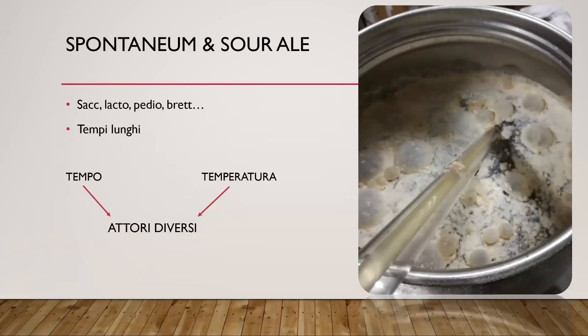Quali sono gli attori coinvolti in questo tipo di fermentazione? I principali sono i saccharomyceti, i nostri amati lieviti; i lattobacilli, batteri lattici responsabili della fermentazione lattica e della produzione di acido lattico; così come il pediococcus, un altro batterio che produce acidi lattici e una serie di altri sottoprodotti; e infine il brett. Con tutti questi microrganismi coinvolti, i tempi diventano molto lunghi per permettere a ognuno di dare il suo contributo.